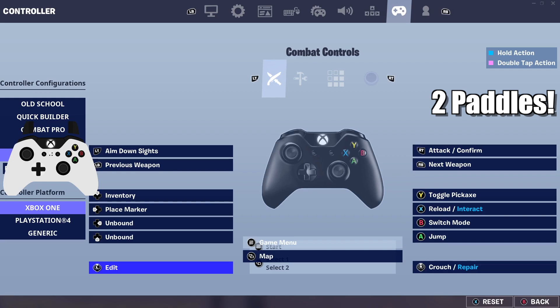For the left stick I have my edit bind, because you want editing to be really accessible. Left stick is the best option for that. Pickaxe is on Y, reload is on X, switch mode is on B — and switch mode is bound to the right paddle. The left paddle is your jump button, so A is on the left side and B switch mode is on the right.